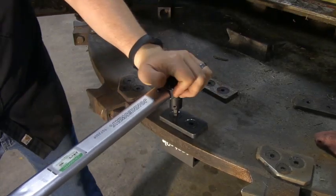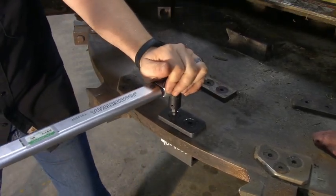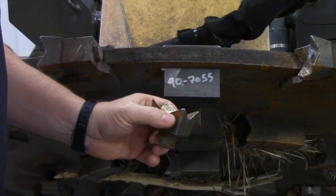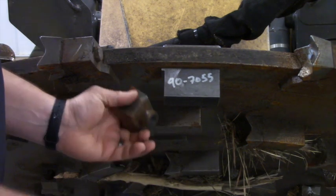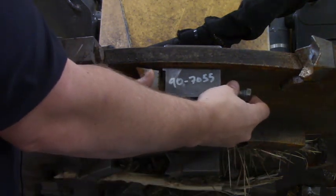Tighten and then torque to 110 foot pounds. Finally, reinstall the tooth. If you're installing a new tooth, always replace the tooth on the opposite side as well, and torque to 120 foot pounds.